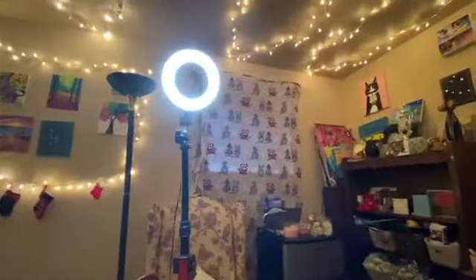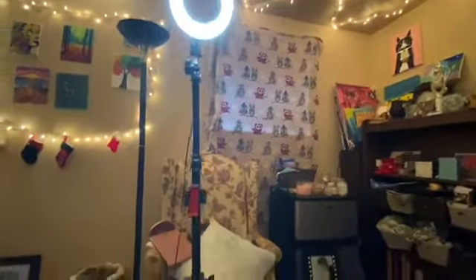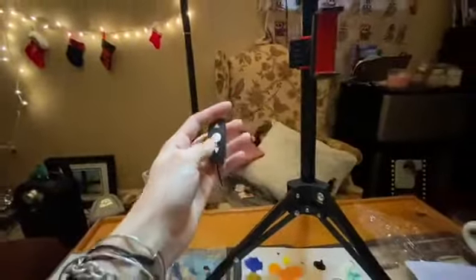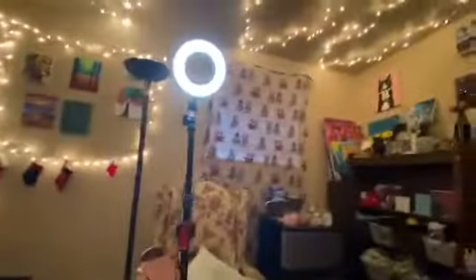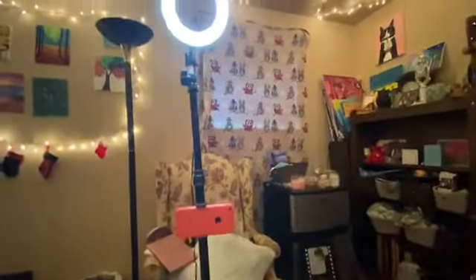Another tip for shooting from your iPhone is lighting. Lighting can be very important. If you can, film using natural light. If not, I would suggest getting a ring light like this. I love this ring light — it's so helpful. It has a dimmer so you can make it more dim or more bright. Along with having really good lighting, having something steady to put your phone on is helpful. If you have a ring light like this, it allows you to be hands-free so you can do whatever you want with your hands — it's a lot more natural.